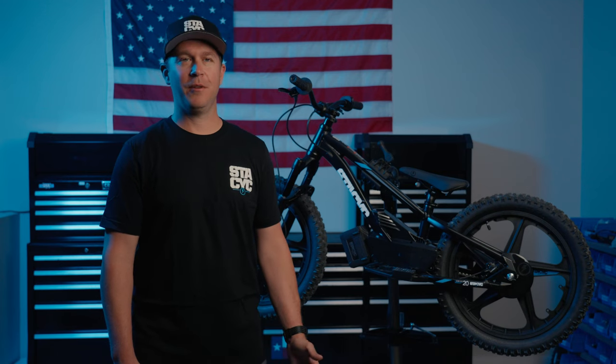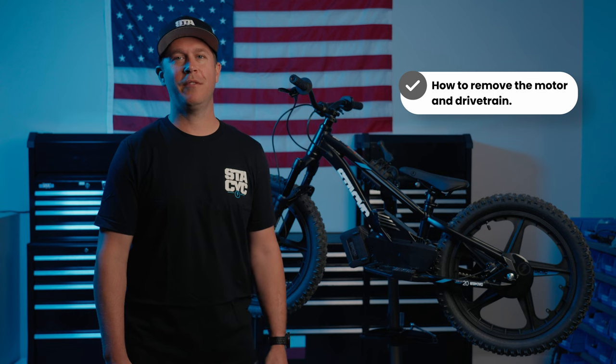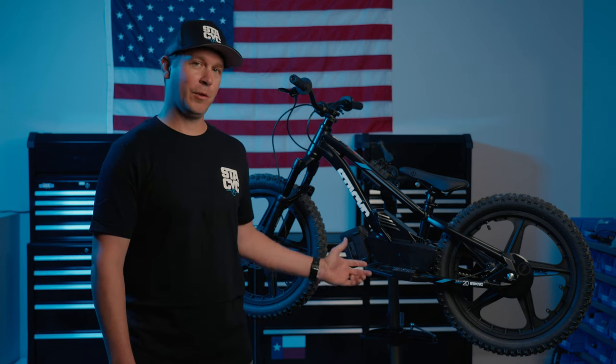Thank you for purchasing a Stasic and helping us share the love of riding. In this video we're going to walk you through how to remove the motor and drivetrain from an 18e or 20e drive. We're going to be doing the work here on a 20e, but ultimately it's the same process and tools if you're working on an 18.